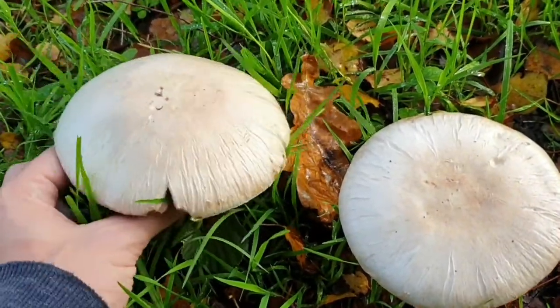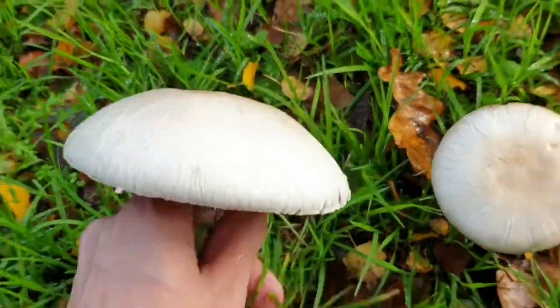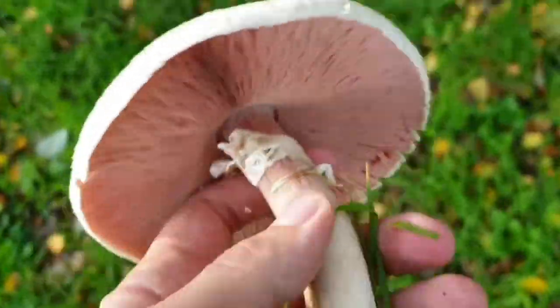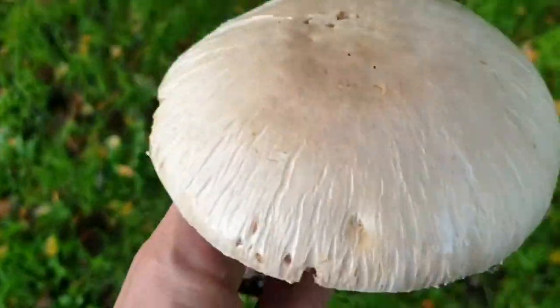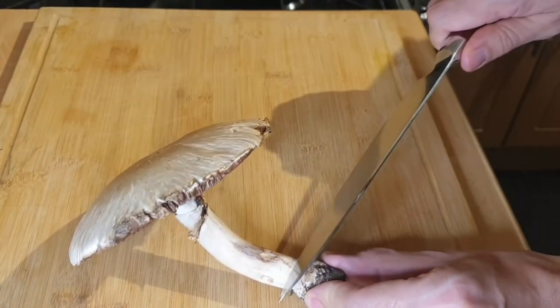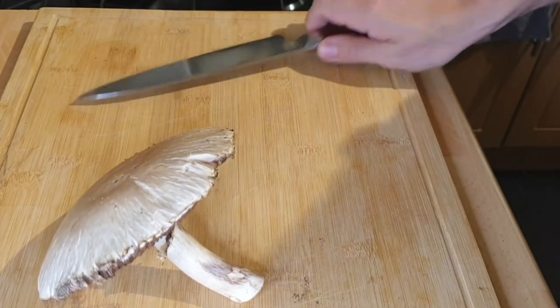I haven't eaten horse mushrooms since I was a little kid so I was really looking forward to trying these. I had to take both obviously, but yeah they're in perfect condition, so it's time to get these home and get cooking. It's been a long time since I've tried horse mushrooms — I think I was probably about 8 years old with my dad on a foraging trip. A fungus foray they called it.